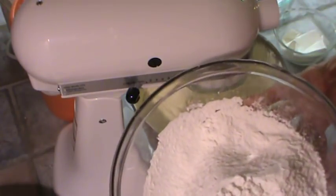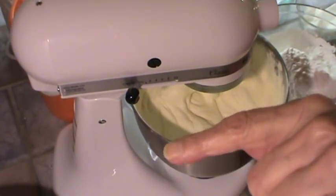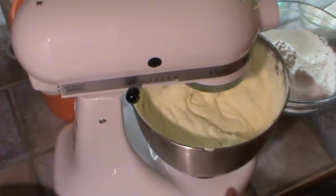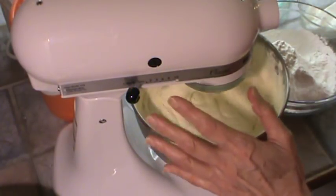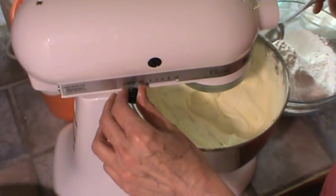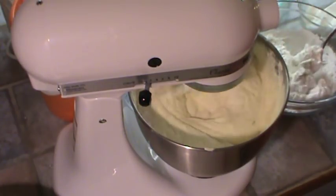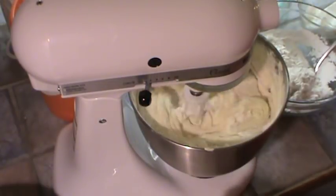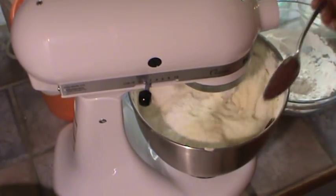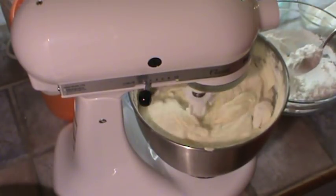That's enough beating. Now we're going to add three cups of flour. I'm using White Lily All-Purpose Flour, and I will leave this recipe down below in the Show More section of the video. I sifted the flour, then measured three cups, then sifted it again, just because we want a really good texture on this cake. I'm going to add this very slowly on the lowest setting, because you don't want to beat it a whole lot once you've got the flour in there — just adding a big heaping tablespoon at a time.